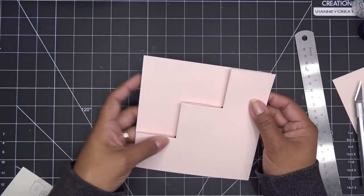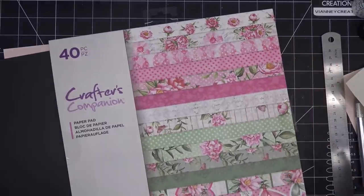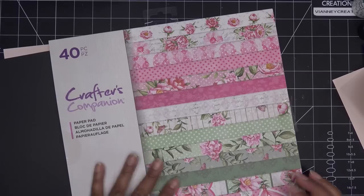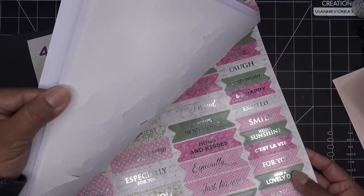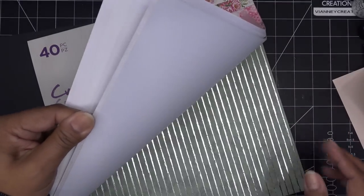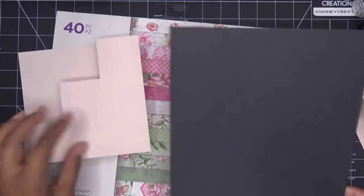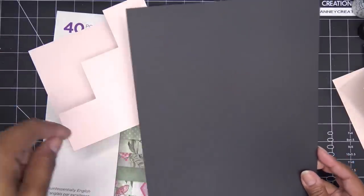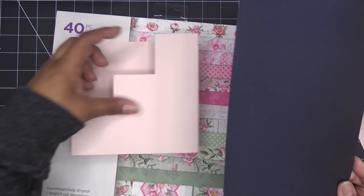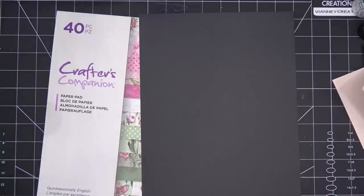If you like it nice and tight, do three and three-quarter inch squares. These little ones can be one and seven-eighth inch squares or one and three-quarter inch squares to decorate this. I'll be right back. So I went through some paper pads - this is the Quintessentially English paper pad. What's cool about this one is in the back it has coordinating pieces so I can make my whole card from this.